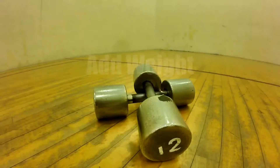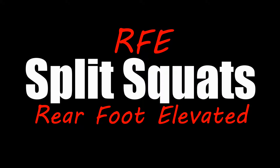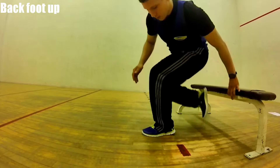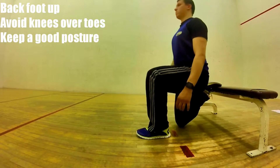If you're looking for more of a challenge, add weight, or try RFE Split Squats. Set your back foot on an elevated surface or bench. Avoid letting your knee creep over your toes, and keep a good posture.